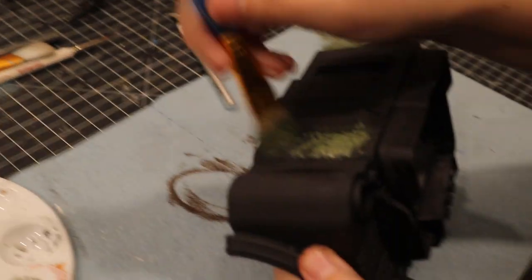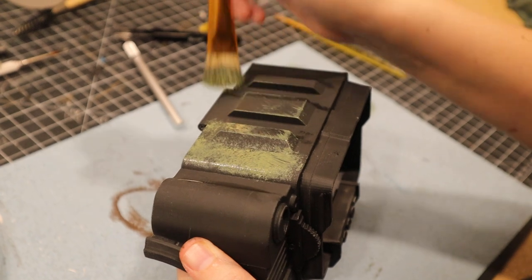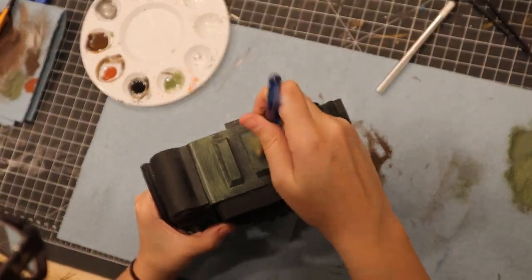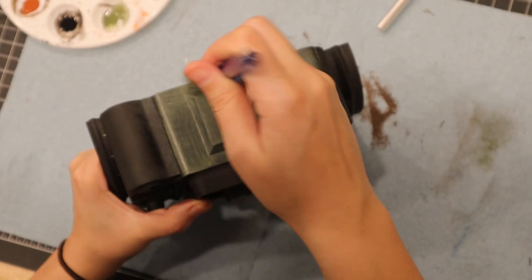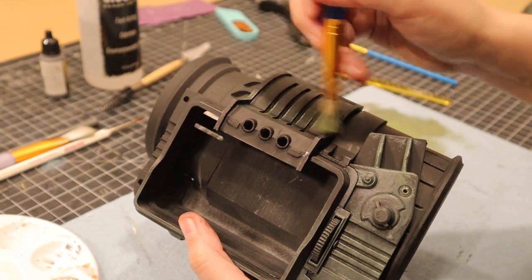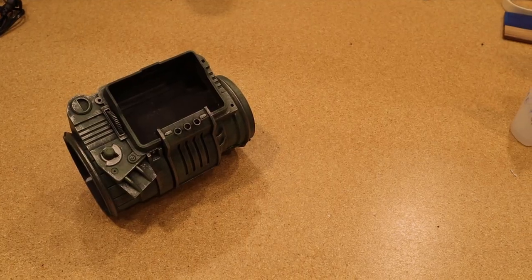Then it was Pip-Boy time. I didn't really record much of the Pip-Boy painting process because it really matches the process of the pistol. I found a reference image online, dry brushed the color on, and called it good. The Pip-Boy 3000 was painted green, and the 3000 Mark IV was painted a sandy greenish color. In the end everything looks nice and grimy, I promise.